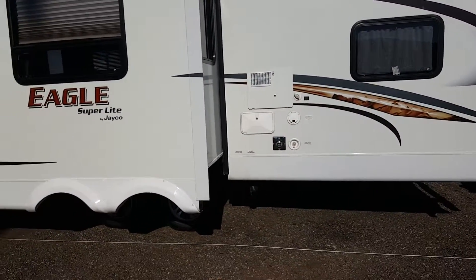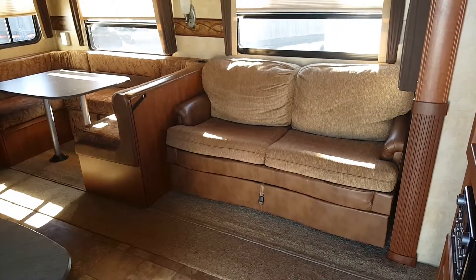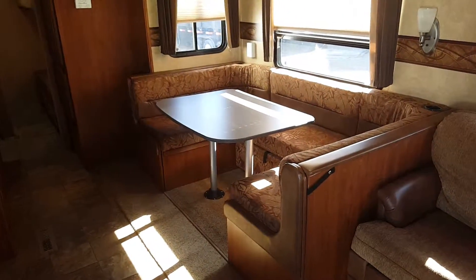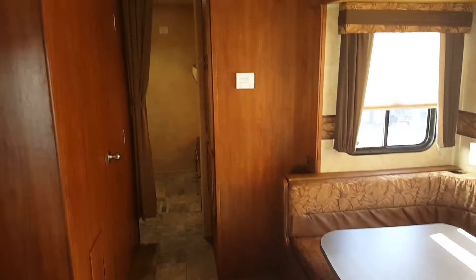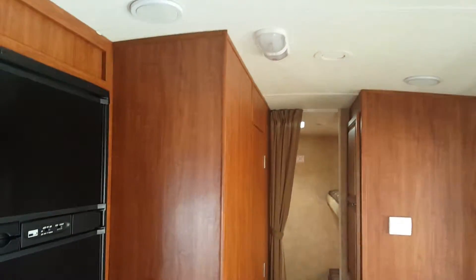We'll now go inside. In the front we have an air mattress hide-a-bed, and a large booth dinette that breaks down and will sleep a full-size adult. This trailer has a dome ceiling, which is really nice for taller people.